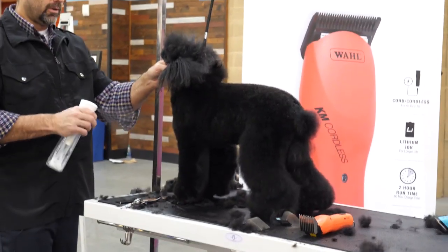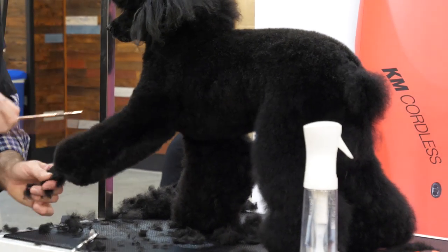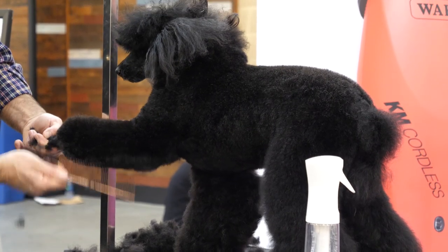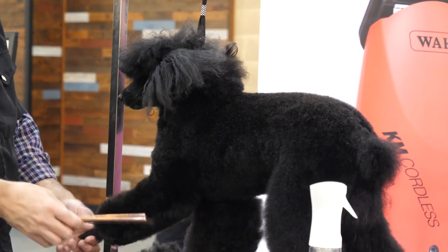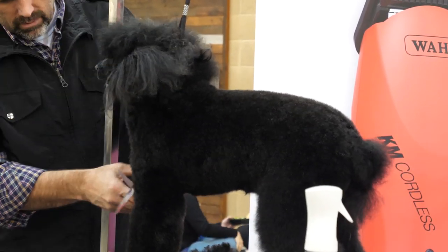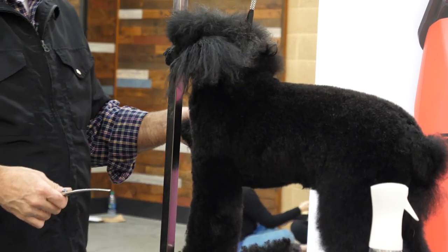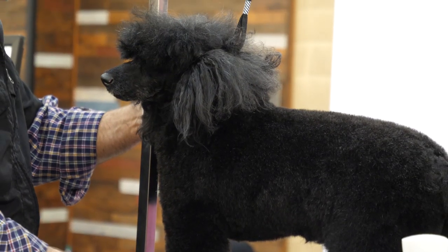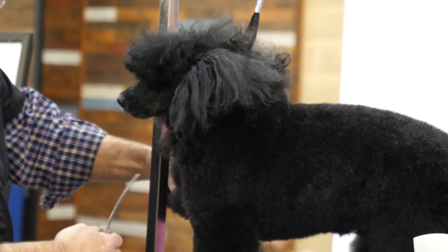Once I get that initial scissoring in, I'm going to fluff it up again. Because the coat was so long, it tends to fall down — it had a lot of weight on it. Over the last six or eight weeks, this coat's been trained to just kind of fall instead of stand up. Once you trim it and get that dead hair off, it should stand up pretty well.